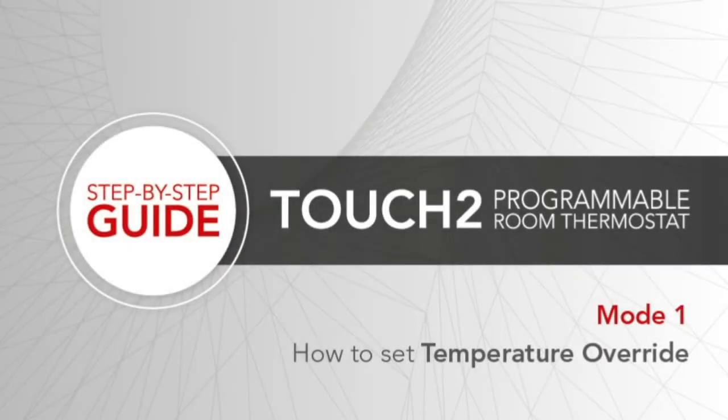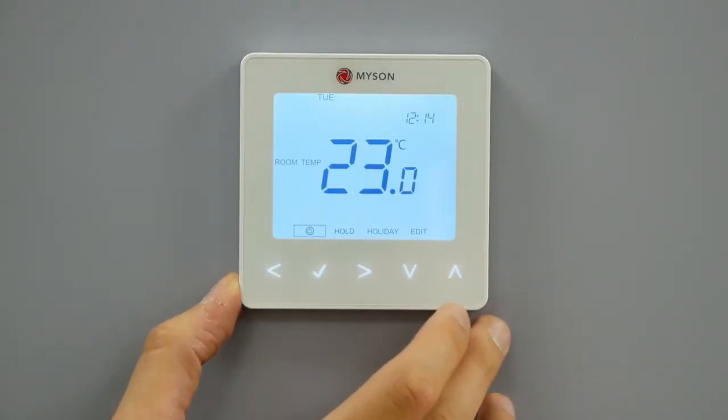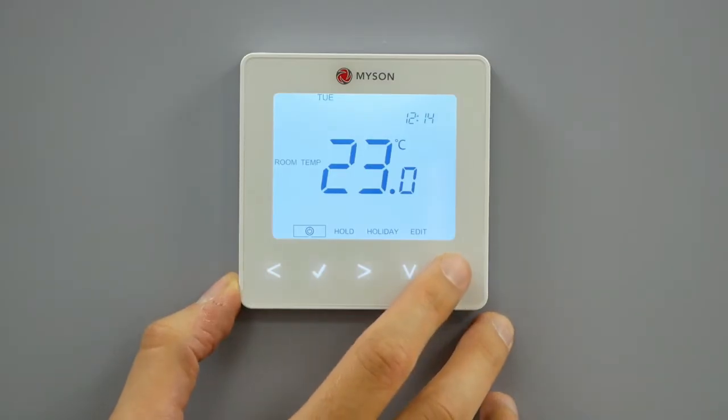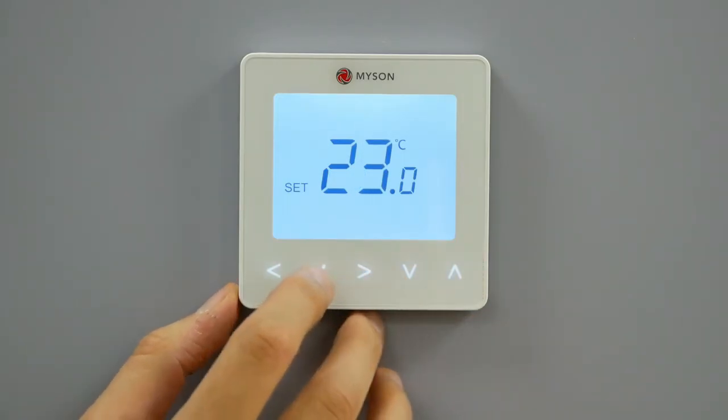Temperature override. The up-down keys allow the adjustment of the set temperature. When either key is pressed, the word 'set' and the desired temperature will appear. Use the up-down keys to adjust the set value. This temperature is maintained only until the next programmed setting.